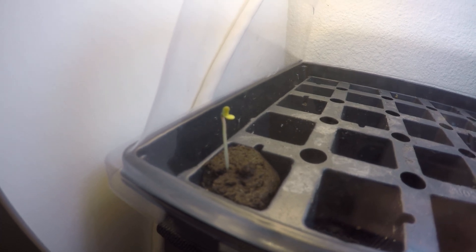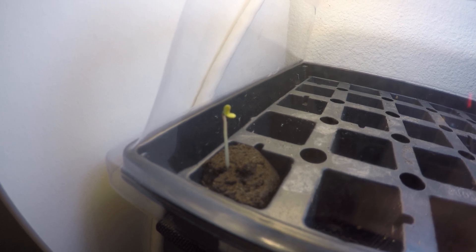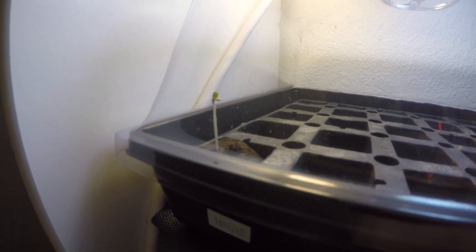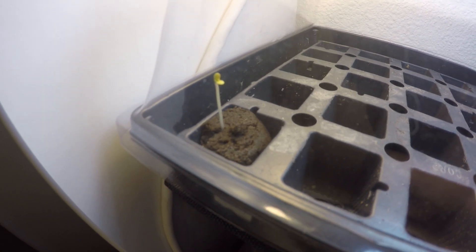It's yellow because I didn't have the lights on. When it starts to get close to sprouting and actually coming above the surface, you should turn the lights on right away. This one actually stretched quite a bit looking for light — I should have had the light on last night, that was a mistake. But it'll be fine.